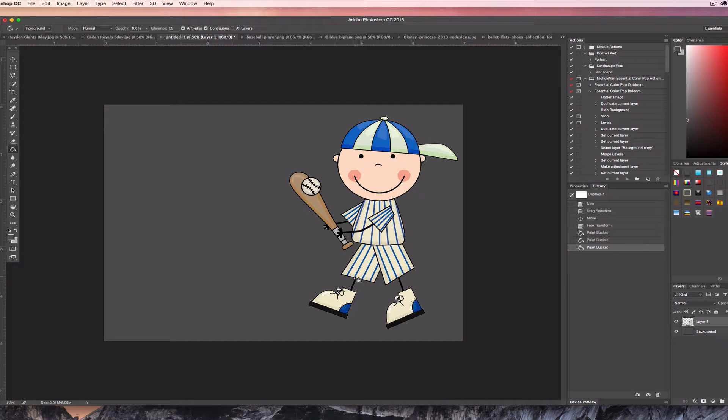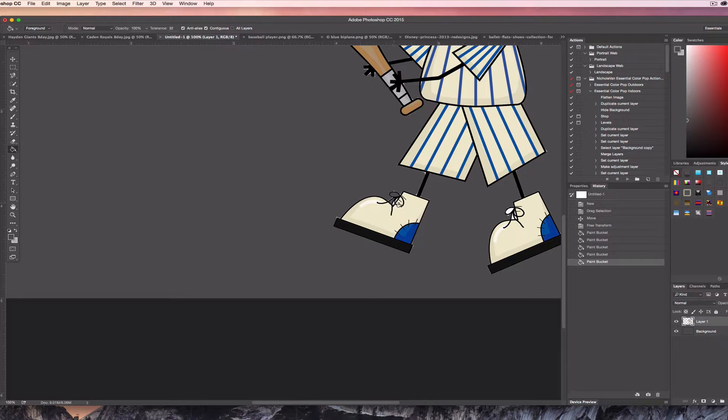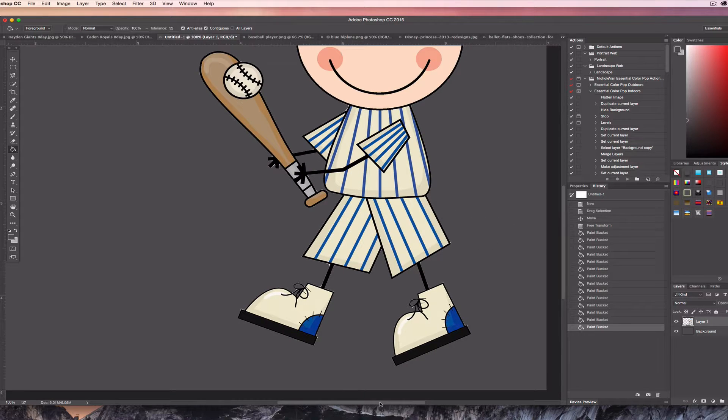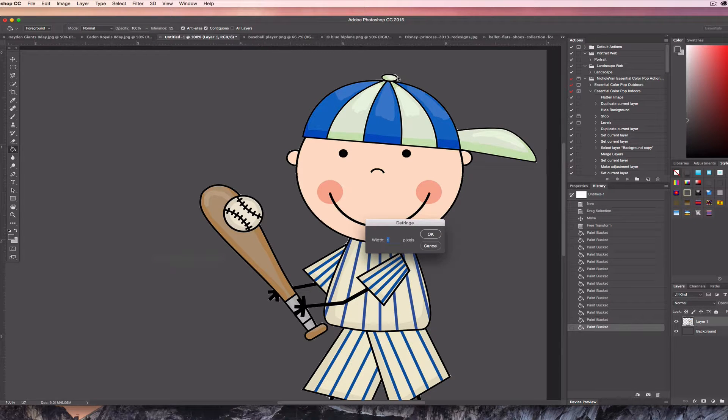You'll see it's not perfect — like down here in the shoelaces you can see some white because we didn't cut that out. You can easily fill that in with the gray background. There are also little white chunks here and there, so one thing you can do is go up to Layer, then Matting, then Defringe — you can choose how many pixels, maybe two pixels — click OK and it takes a little bit more of that white away.